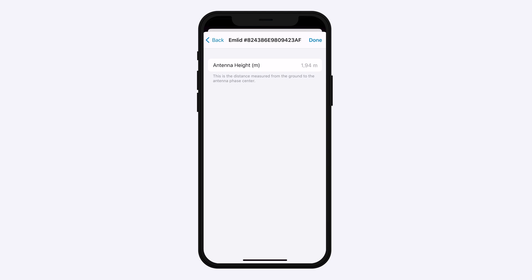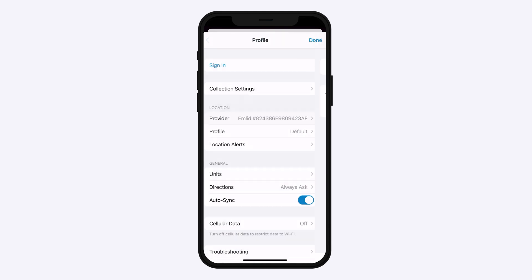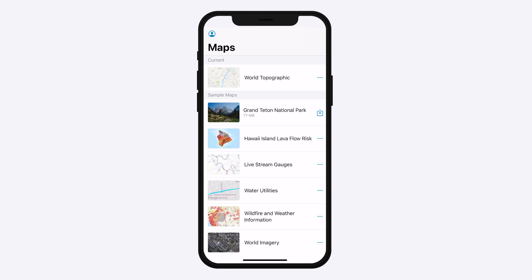Tap Add. Set the antenna height and tap Done. Click on your Reach Rx in the list of available location providers — this Reach will be set as the current one. Tap the back arrow to return to your profile settings.